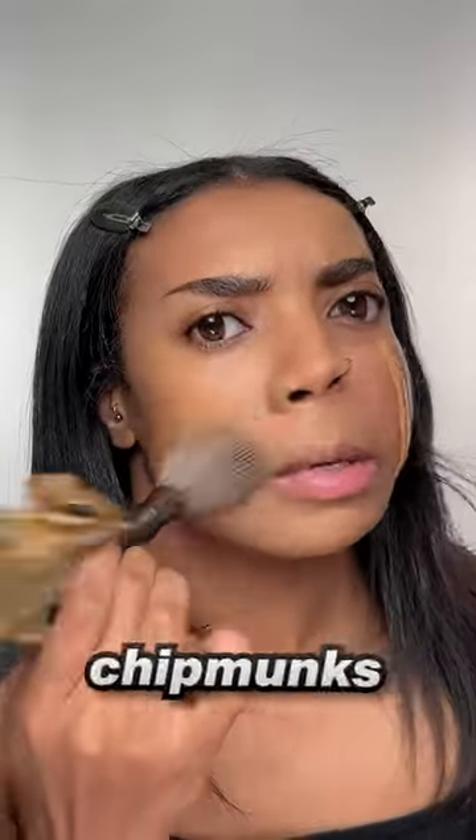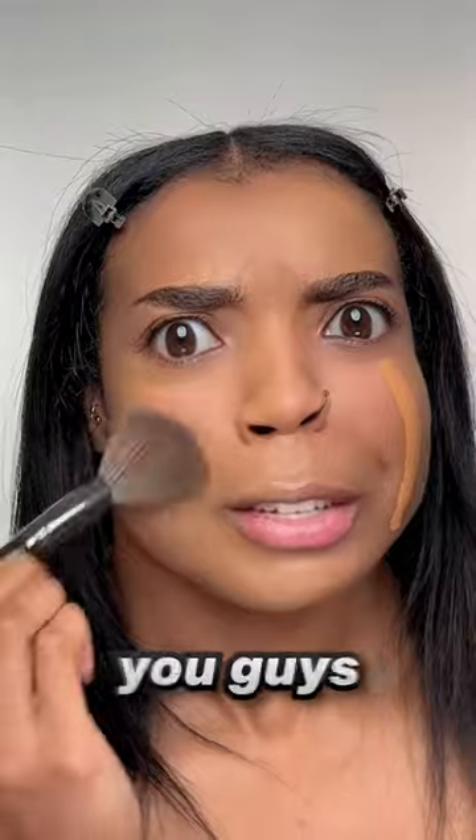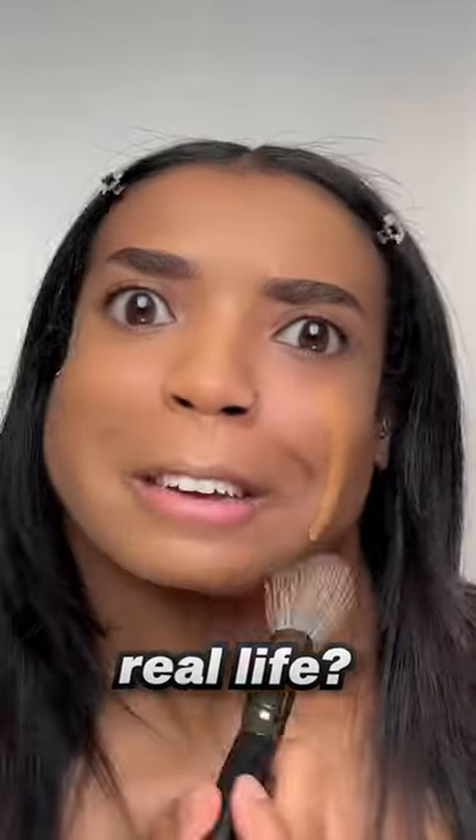Let's add some foundation — the cheeks, a little bit on my forehead. I'm gonna blend the forehead first because I don't want it to drip into my eye. Down the nose. Now for the cheeks — I wonder if chipmunks and squirrels are related. Have any of you guys actually ever seen a chipmunk in real life?